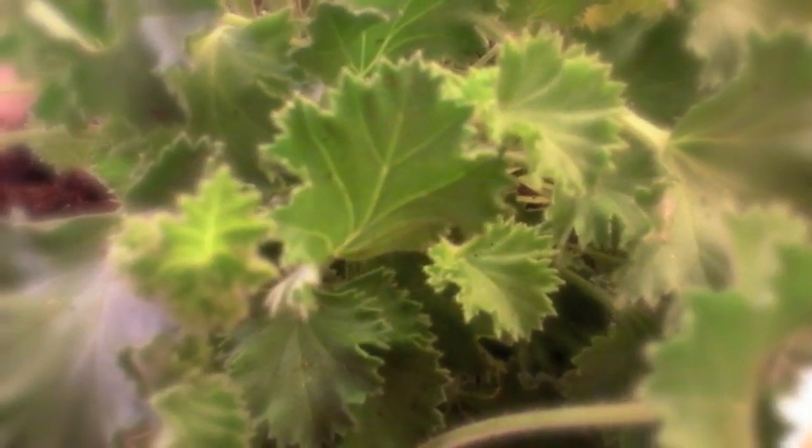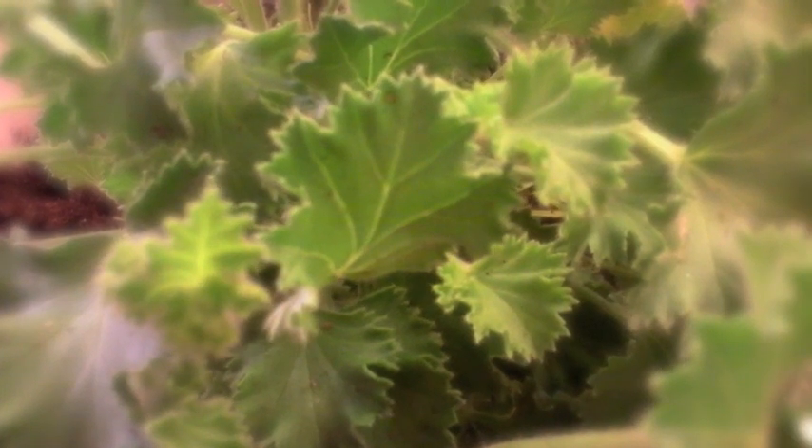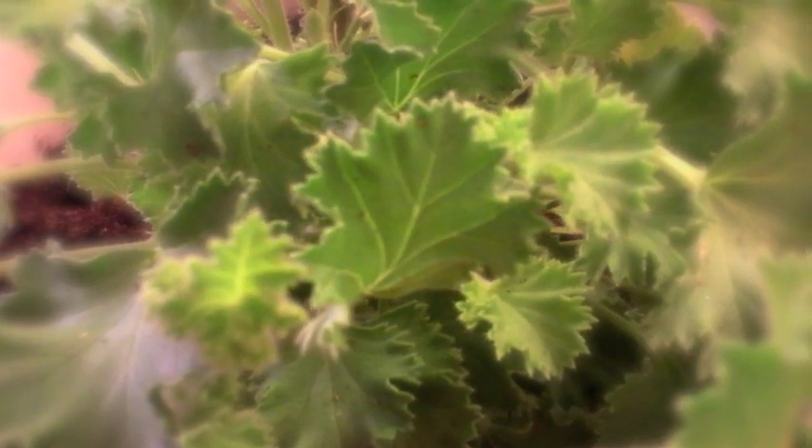Place in a bright location. Avoid direct sunlight. Water regularly — suitable for indoors and outdoors. If you prune a few centimeters off the top each month, the plant will remain bushy and strong. Intended for decorative purposes and not for consumption.